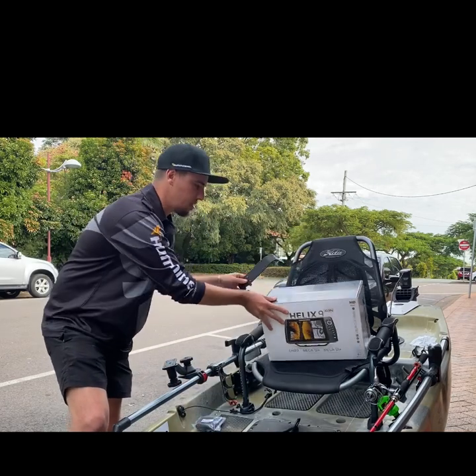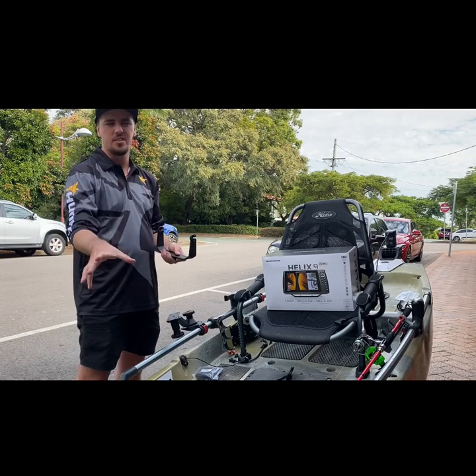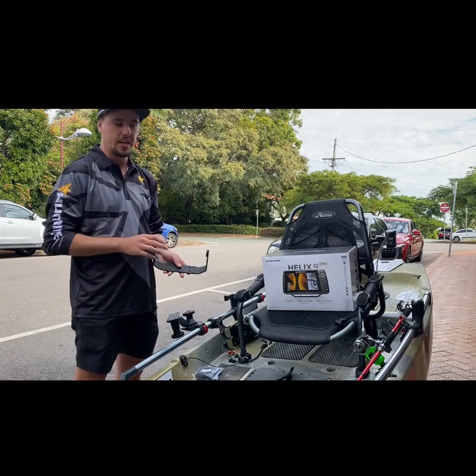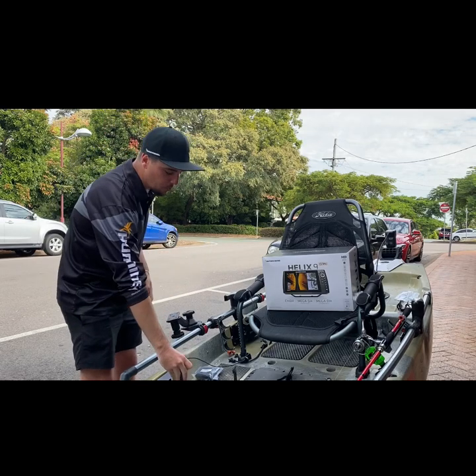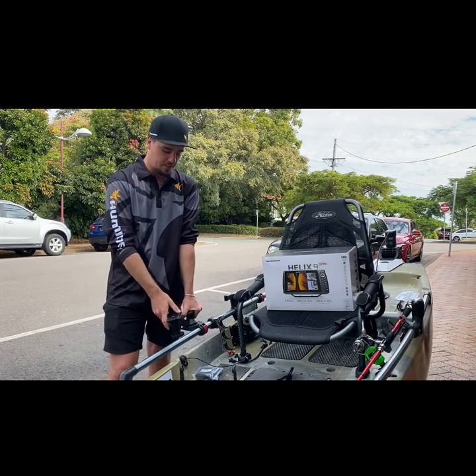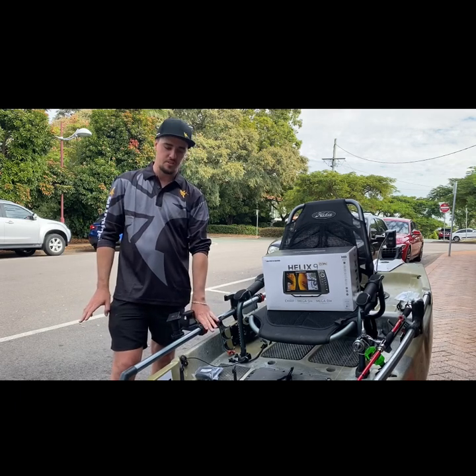Basically today what we're going to do is start from the very start. I'll be fitting the Helix 9 to this Hobie Pro Angler 14 — starting from scratch, so nothing's been done to this kayak. The only thing we've put on so far is the Ram 16-inch swing arm, which has been fitted to a Hobie H-Rail accessory here.